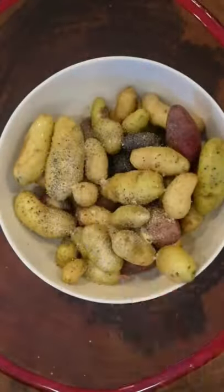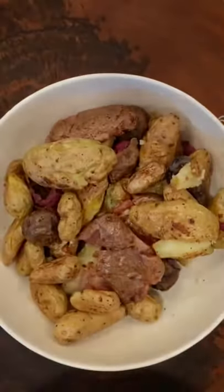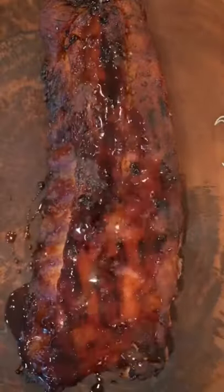Whipped up some mixed fingerling potatoes and finished them with this incredible Worcestershire cream mayo — Worcestershire, salt, pepper, sugar, garlic, and a little bit of malt vinegar at the end. That, my friends, is the perfect side.